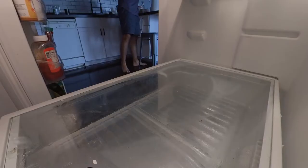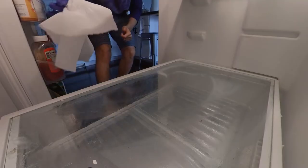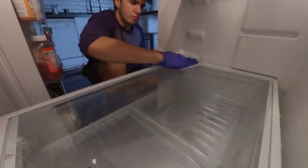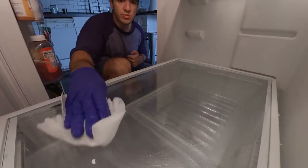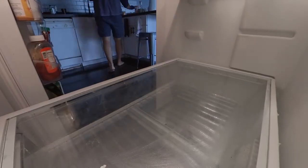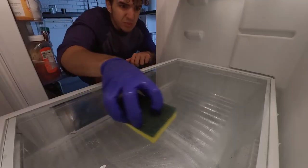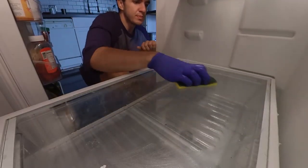Then I came back with some paper towel to help clean up more of the baking soda and water mixture — it's nice and absorbent. And then I came back one last time with the sponge and a little bit of water to get any baking soda residue that might have been left there.